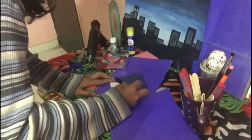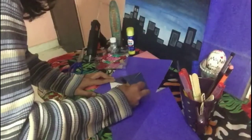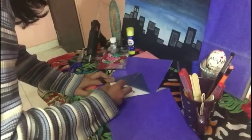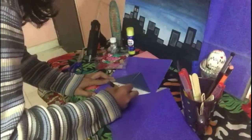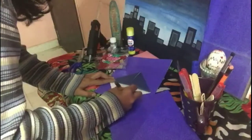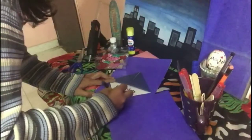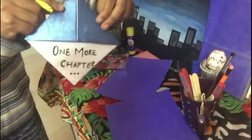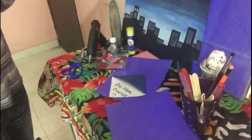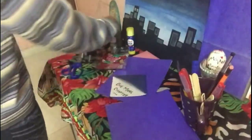I'm going to write the quotation on the back of the bookmark. So here I write the quotation, as you can see in the video.